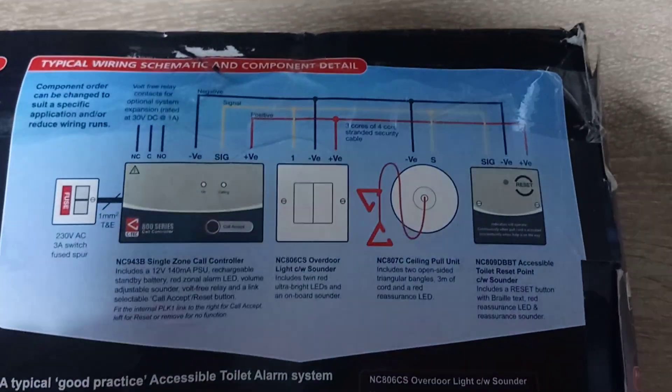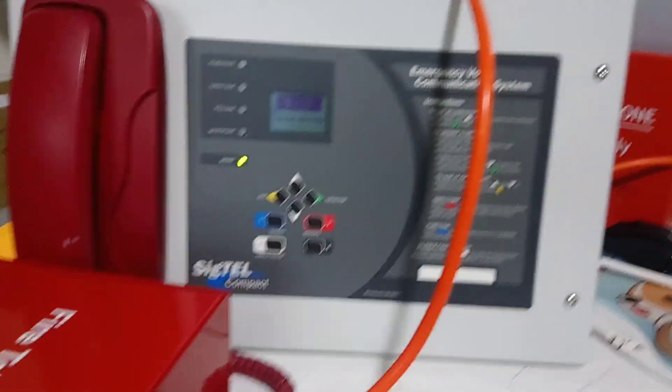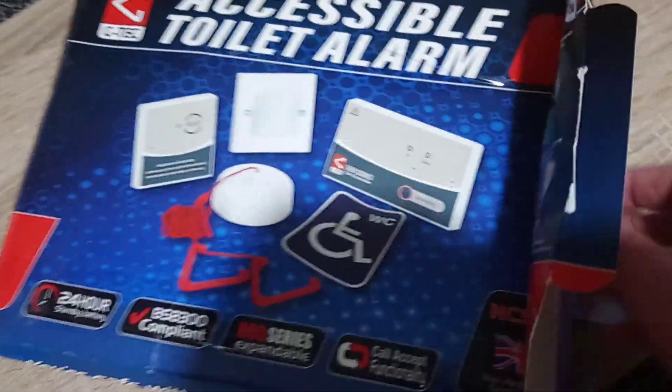The thing I'm thinking is I can actually use this in the CTEK SigTEL system, because I've actually got a panel for that. So this is the system that I can hopefully interface that toilet alarm with.